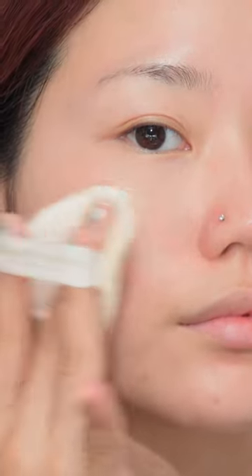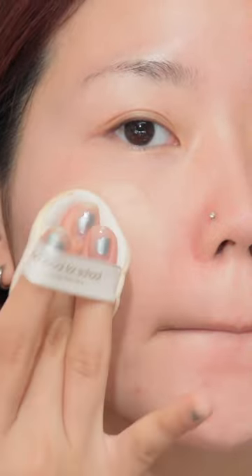It's said that it's better to put an appropriate amount of the cushion on the puff, applied on both cheeks, chin and forehead with short touches, as if pushing and dabbing.